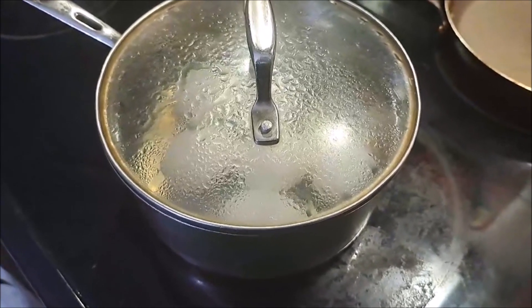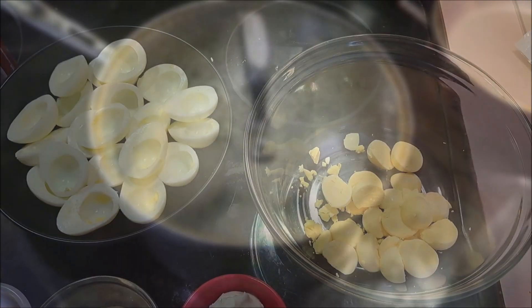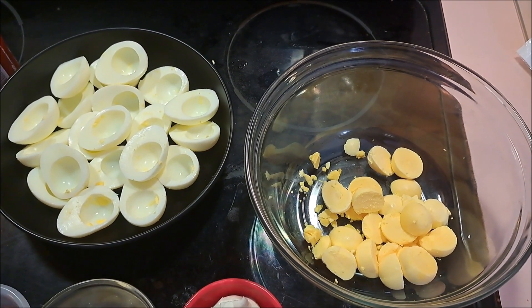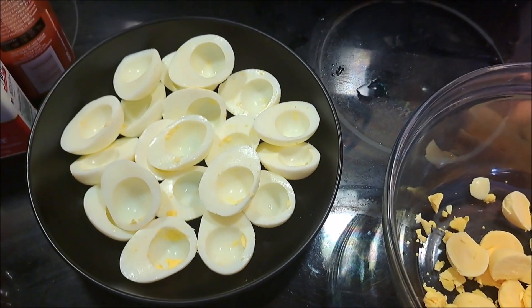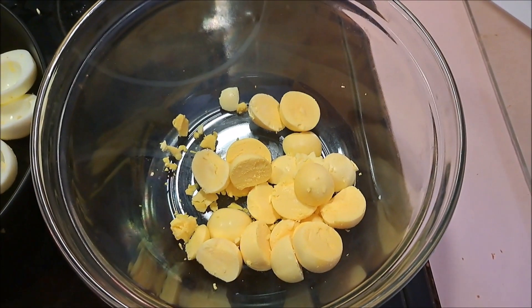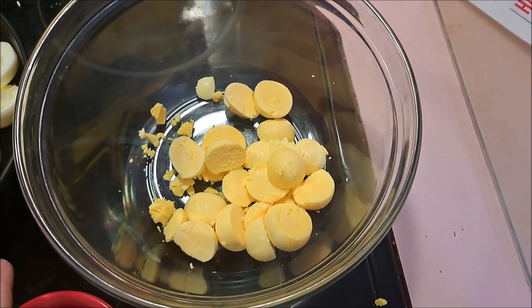Once our eggs have sat for a while, we're going to put them in some cold water so they are easy to peel and the cooking process is stopped. When our eggs are cool enough to handle, we are going to cut them in half and scoop out all the yolk into a large bowl where we can start combining our ingredients.